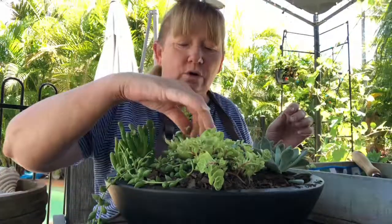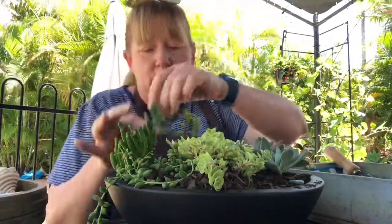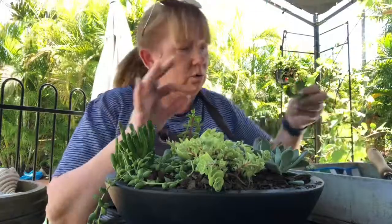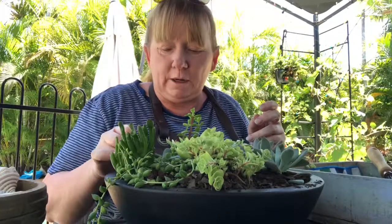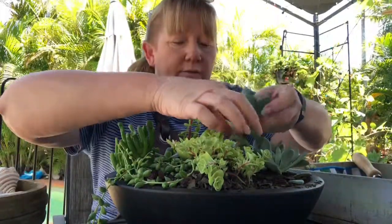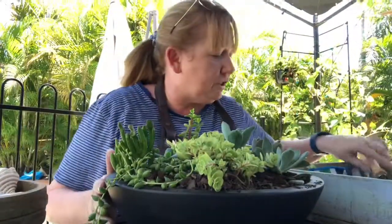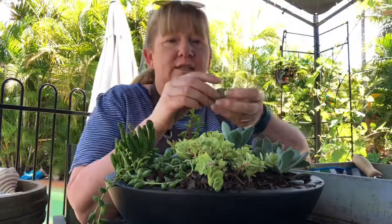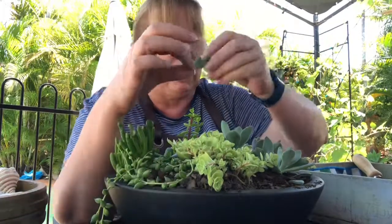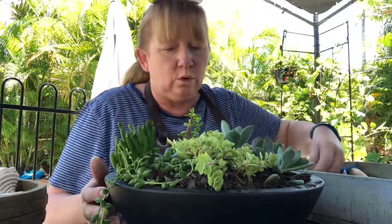It's starting to look really nice. I've got some more here — just fill in the gaps, it doesn't have to be completely full. I'll fill it up and make it look really full. I do need to water it but I'll wait until I've put the pebbles in. These little leaves that have dropped off — just pop them in and they grow as well.